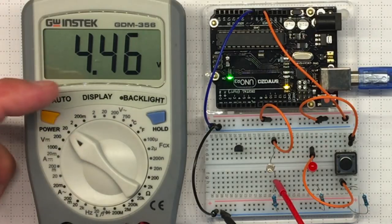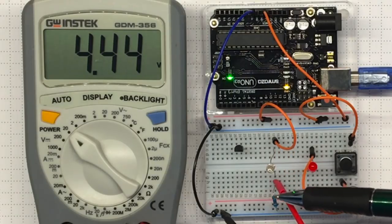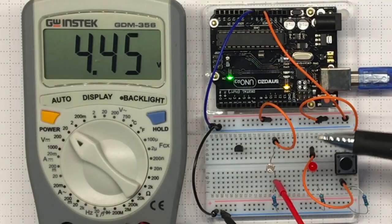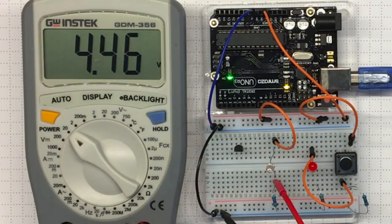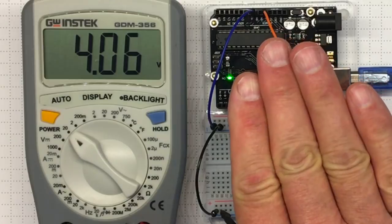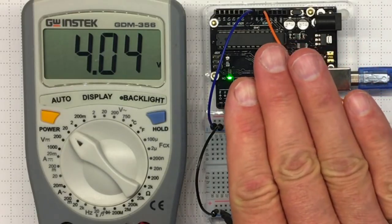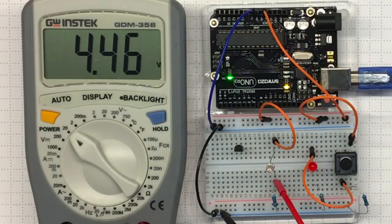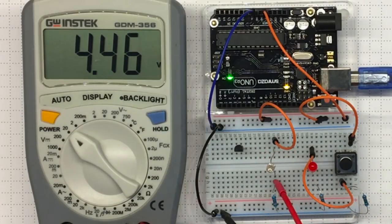Right now I'm seeing about 4.4 to 4.5 volts. That means most of the voltage drop is happening in the 10K resistor, with a small drop across the photocell — about 1K, which is about one tenth of the voltage drop. That's about 0.5 volts out of 5, which makes sense. If I create some shade, that voltage goes down because the photocell resistance is higher, resulting in more voltage drop across the photocell and less across the 10K resistor. The range is about 3.3 volts to 4.4 volts.